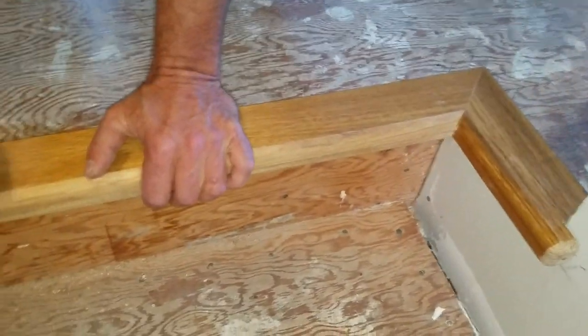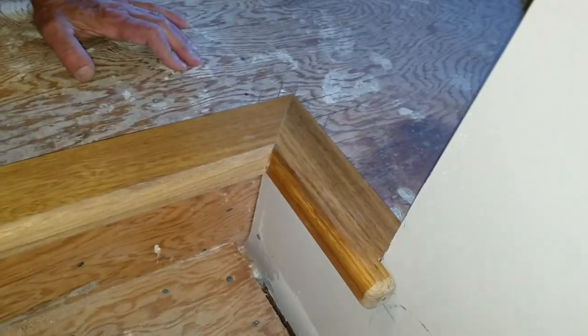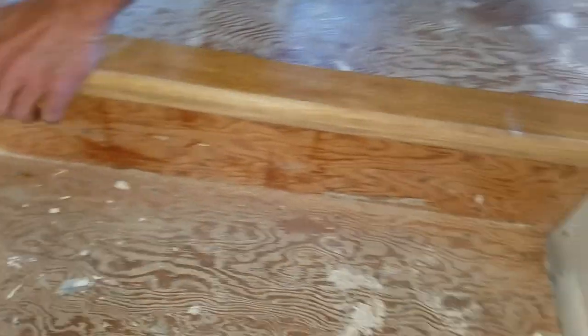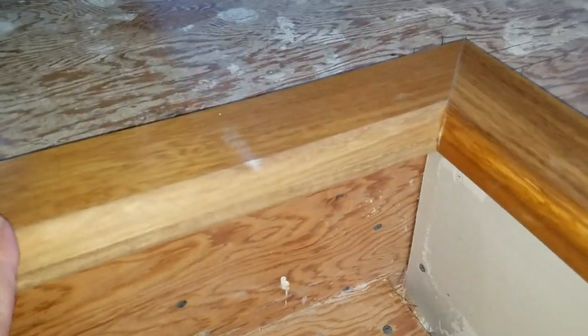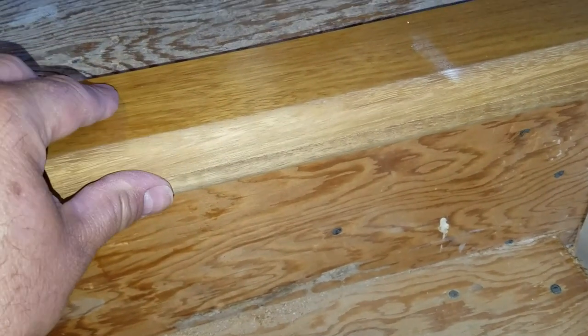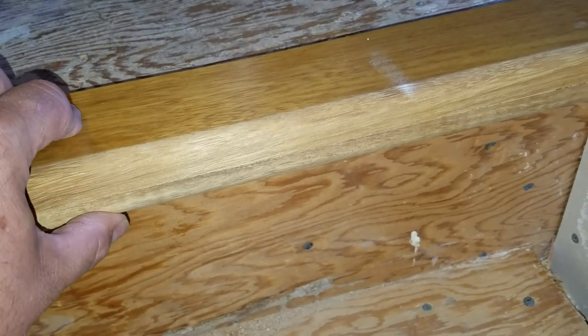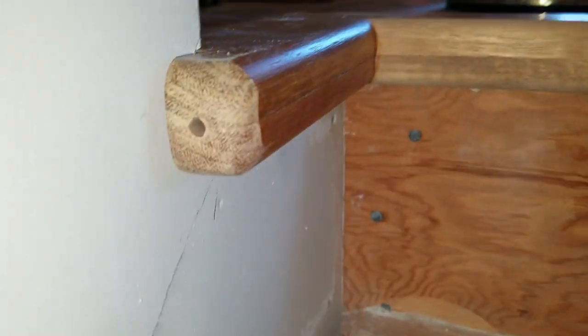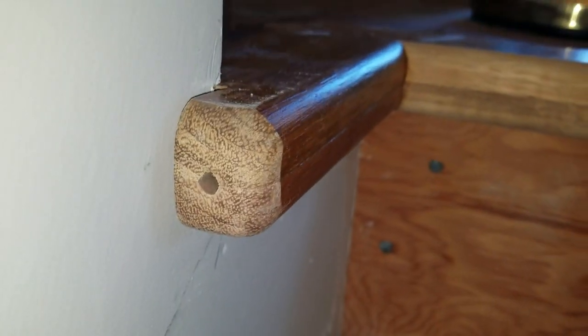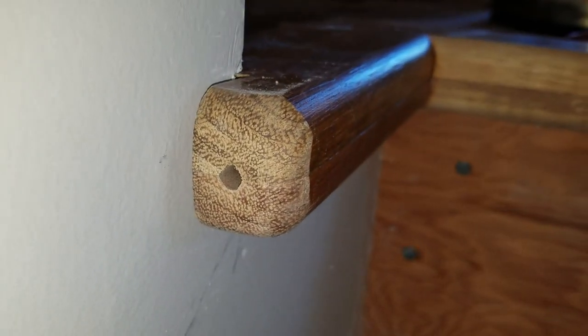Everything is holding together really nicely — the screw, the spline, and then the returns. Another thing we did was take a router with a half-round quarter-round bit and rounded the top and bottom face of the stair nose.